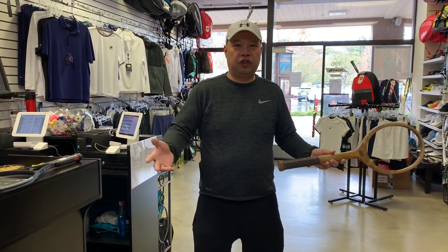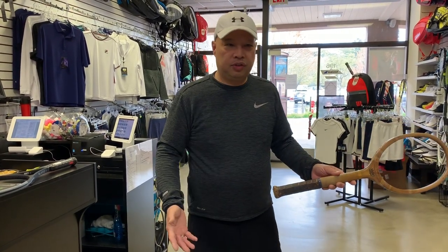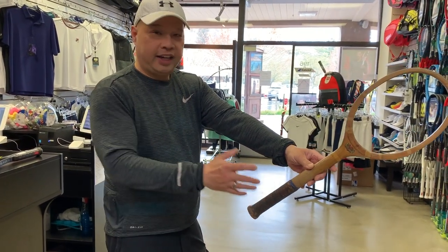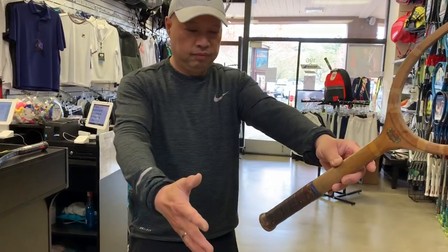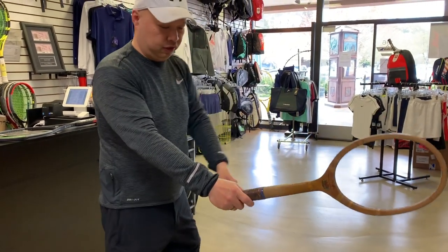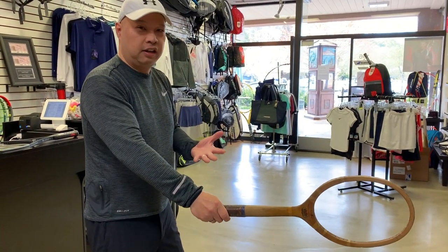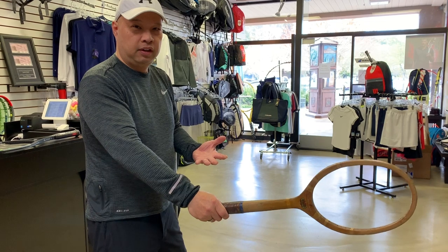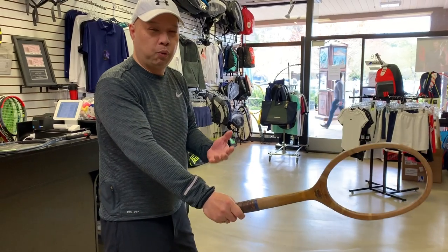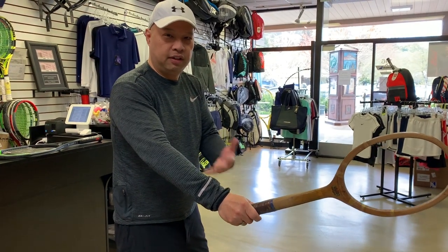How did we play? What has changed? Back in those days — probably some of you guys are too young — how I was taught was you shake hands with the racket. Racket's like this, and you put your palm and shake hands with it. That is your forehand grip, and that's probably your backhand grip, your serve grip, your volley grip. It was kind of a one-grip tennis racket. You pretty much just glued your hand to this grip.